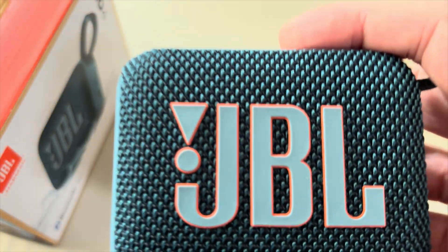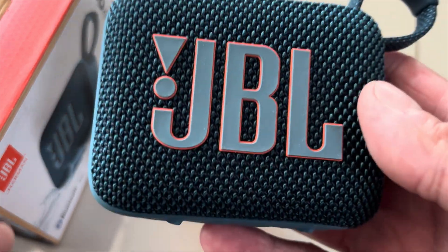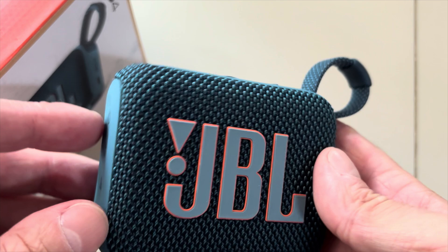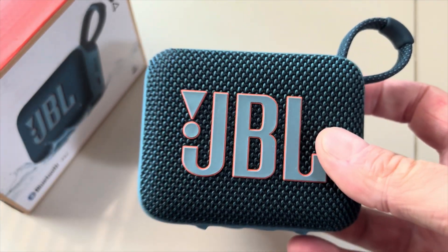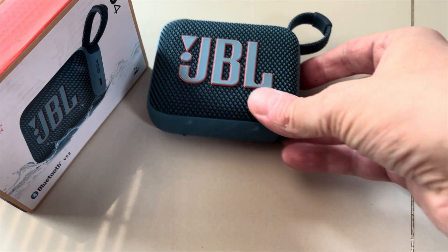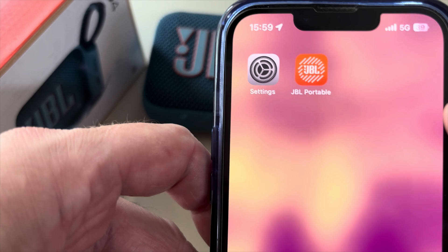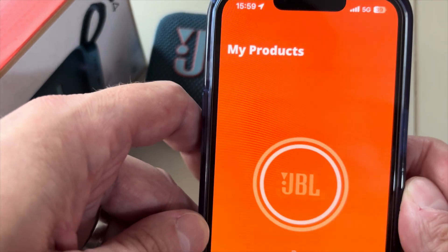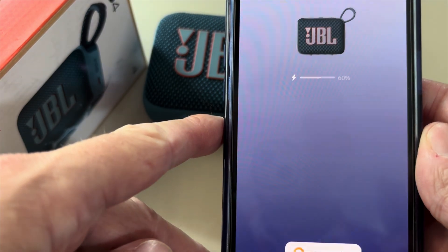Hey guys, Matthew here. There's already a software update available for the JBL Go 4, and in this video we want to explain how to install this on your own portable speaker. First, turn on the Go 4 and connect it to your smartphone, then you'll need the JBL Portable app, which is available for both Android and iPhone.